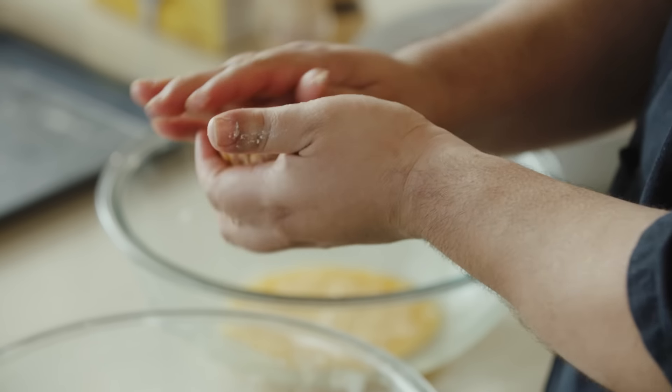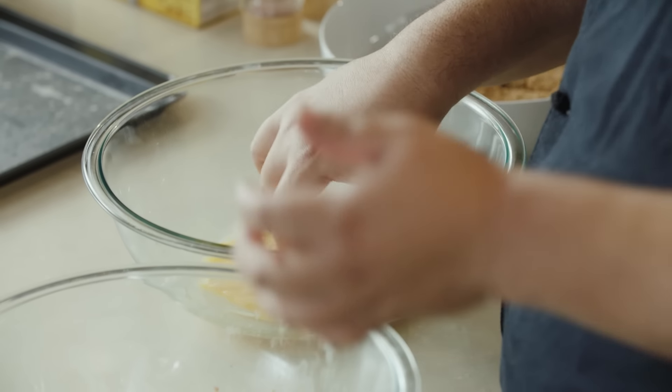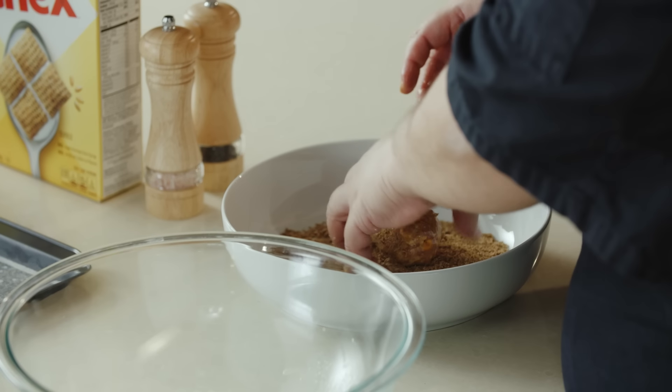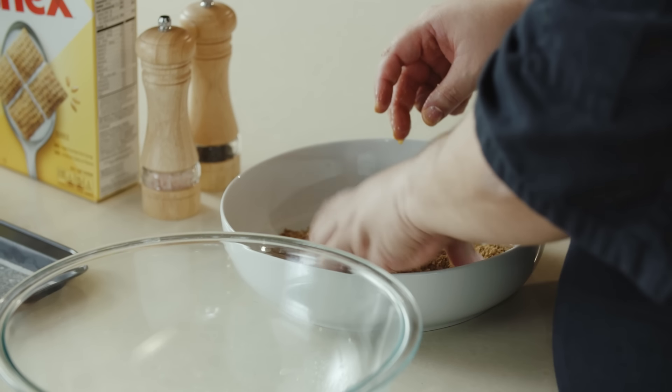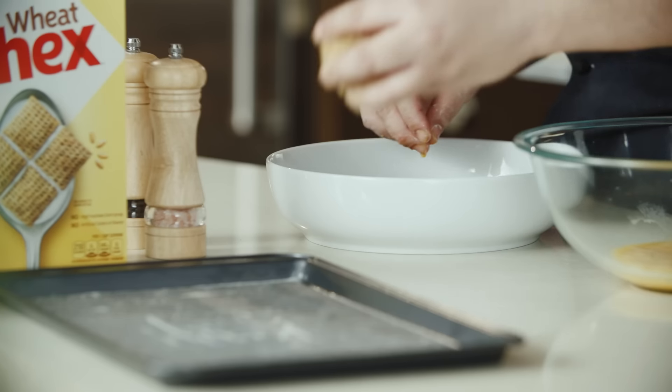Now we form the meatball, then go into the egg wash. You want to do a wet hand, dry hand, so that you don't get too much mixture on your hands. Excess egg wash is going to drip off. You want to make sure you pack that wheat cereal on the outside so you create a really nice crust on the outside of your meatball.